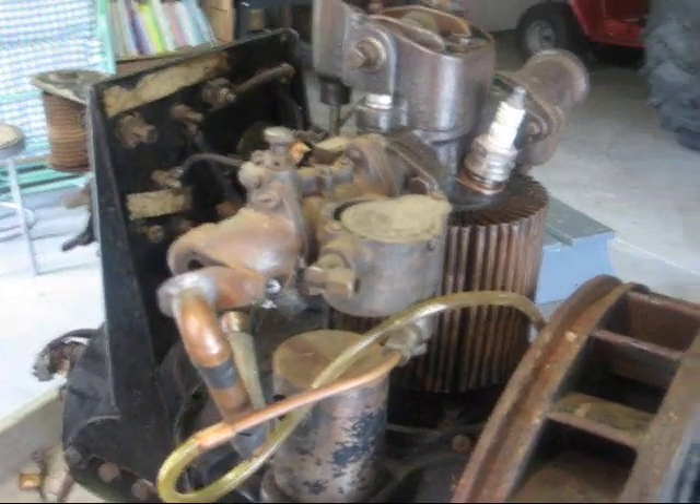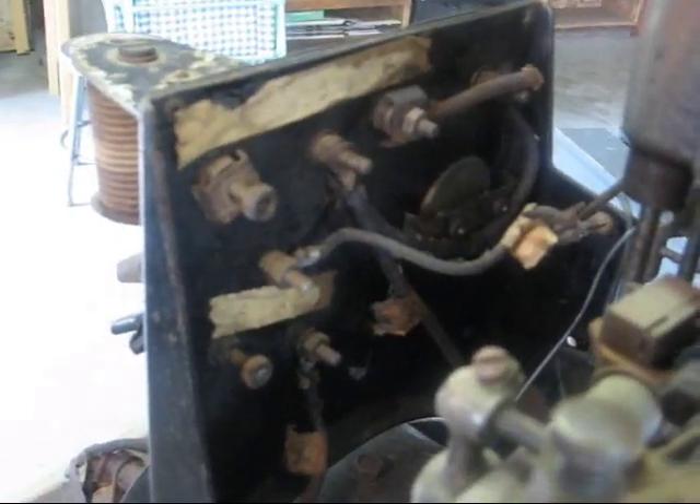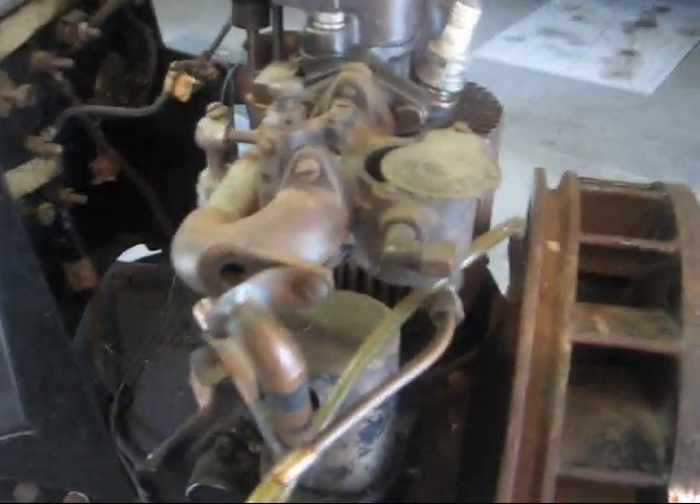The wiring is screwed up on the back of this board, and I need a wiring diagram. I think I can get the engine itself running, but I'd like to get the generator part producing power as well.